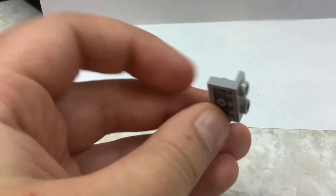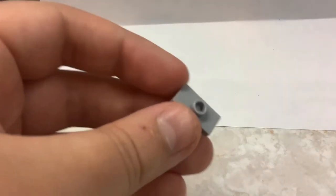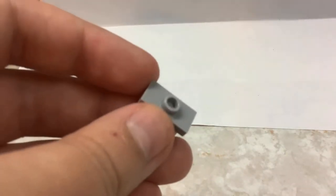You'll need a plate with studs on the side, and then this piece — I don't know if I already showed it or not, I'm getting lost here. Anyways, let's start building.